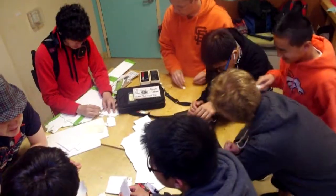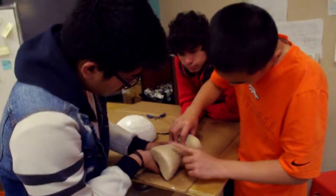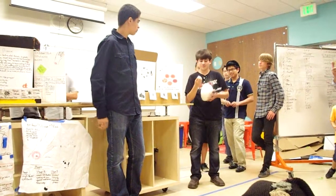My favorite part about the project was doing all the prototyping because it was pretty fun. My favorite part was probably having a budget and then seeing how all our work and all the budget had gone into this really great project. It was good work.